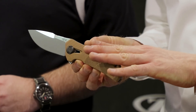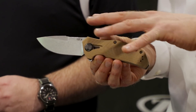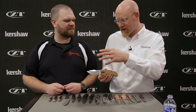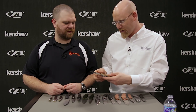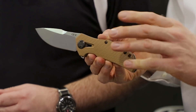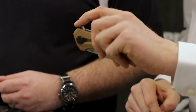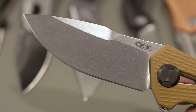The 0308 is meant to be kind of a return to that form. It's an extension of the 300 series but a brand new design — it feels like a reboot almost. Instead of SpeedSafe, we have our KVT washer bearings with nice, real smooth action. We have a 20CV blade, stonewash finish, and a real high flat grind. So even though it's a nice beefy blade, it'll slice really well.